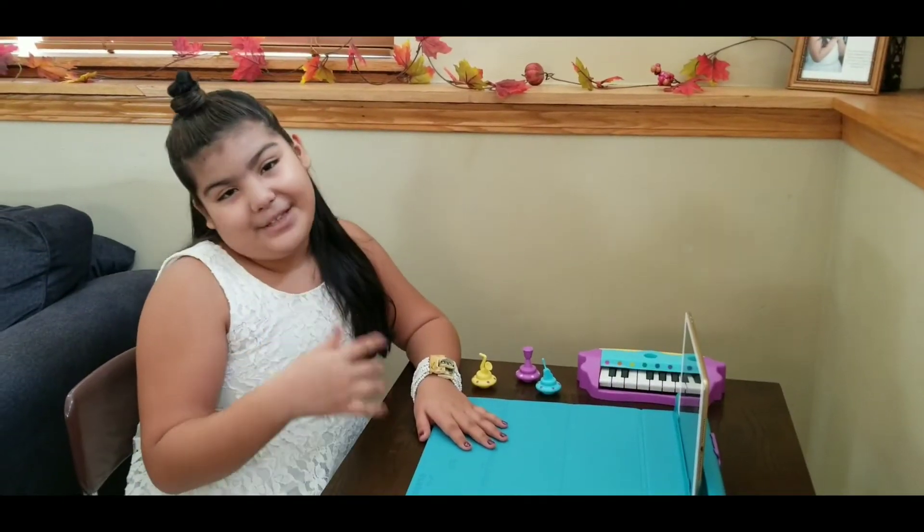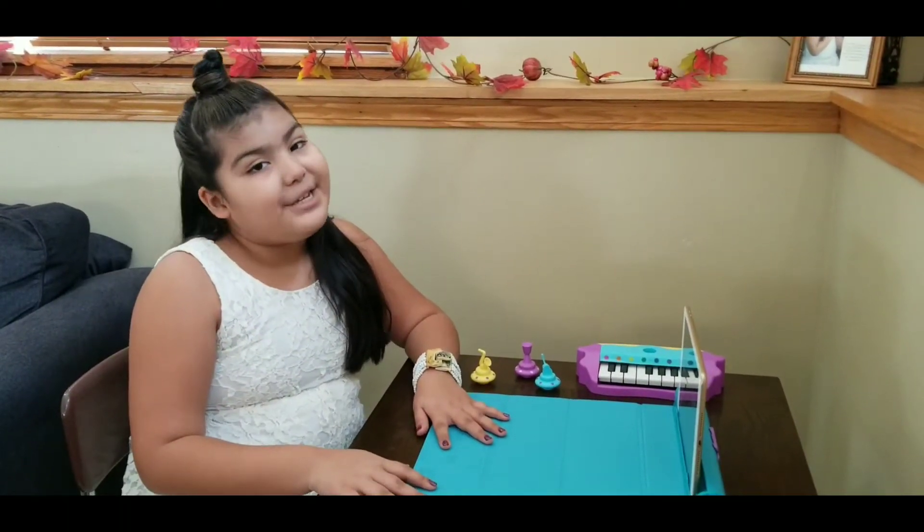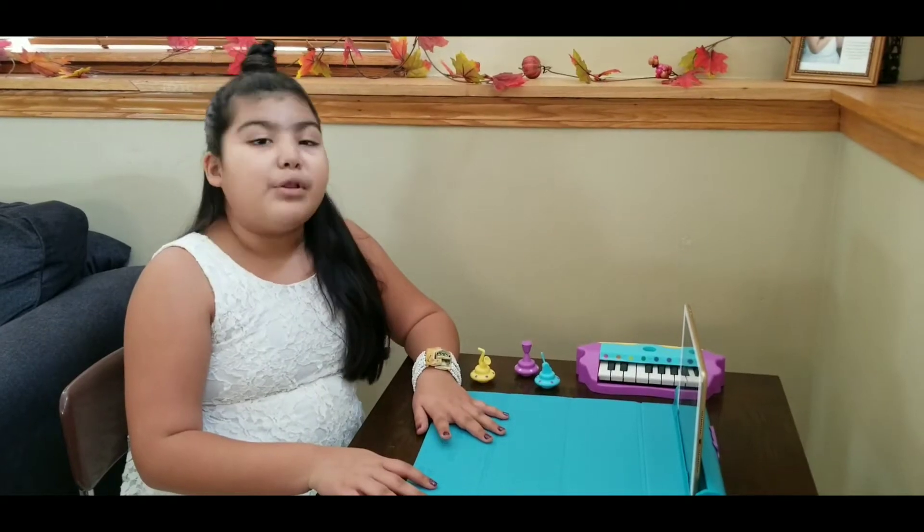Hey all you Playfinetics, it's me Camila and today I'm going to be introducing you to Plugo Tunes.